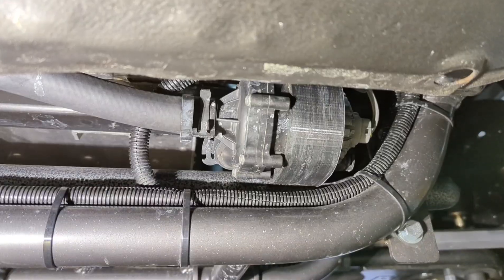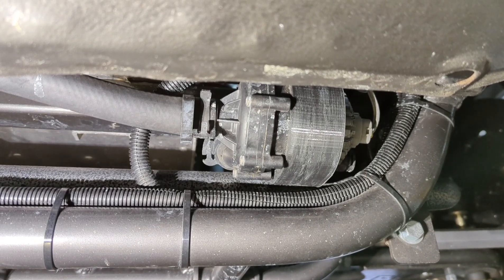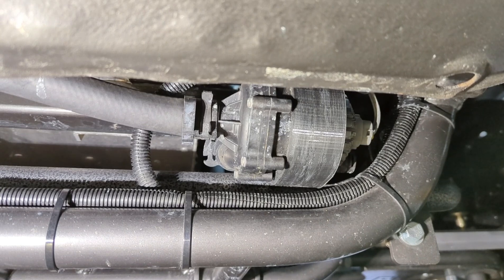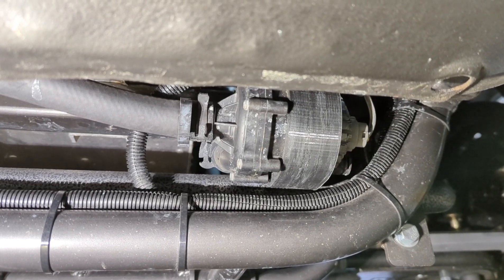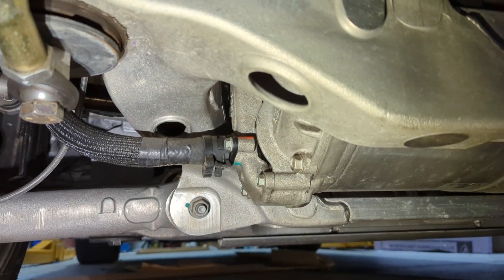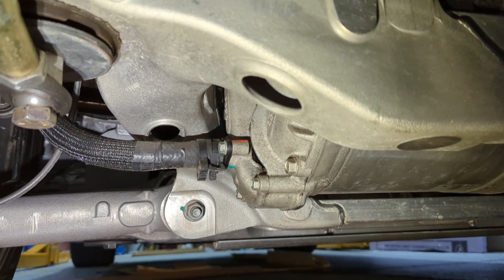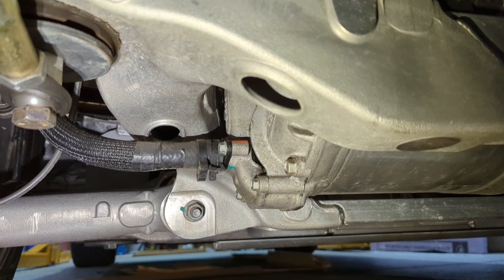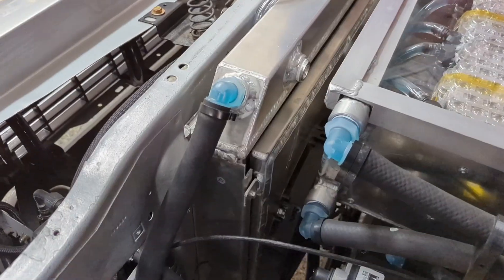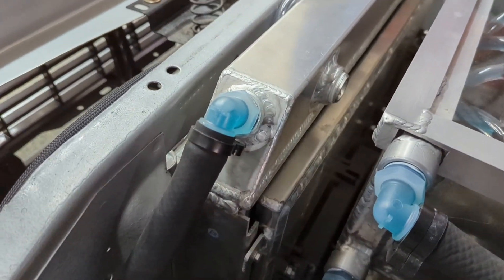For motor cooling, I use this 12-volt Tesla pump. It pulls from the radiator and goes straight back to the motor. The coolant from the radiator gets fed into the side of the motor, passes all the way through the differential and the inverter, and then returns to the radiator.